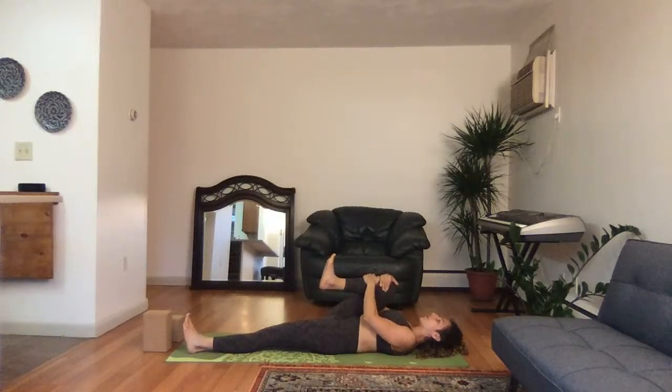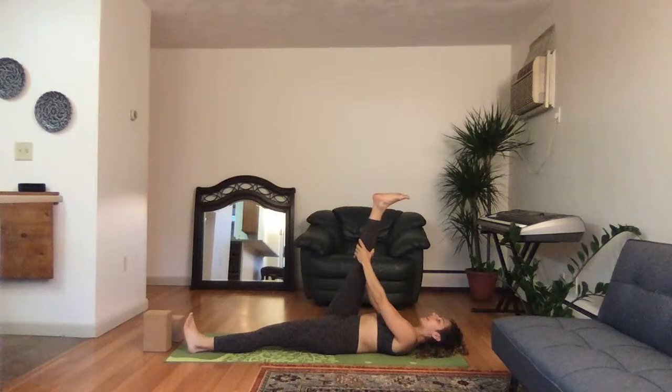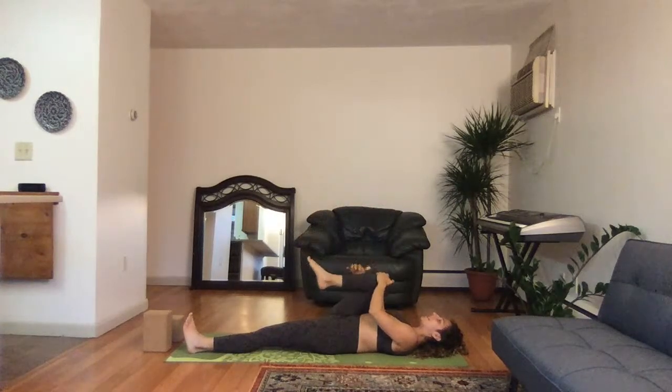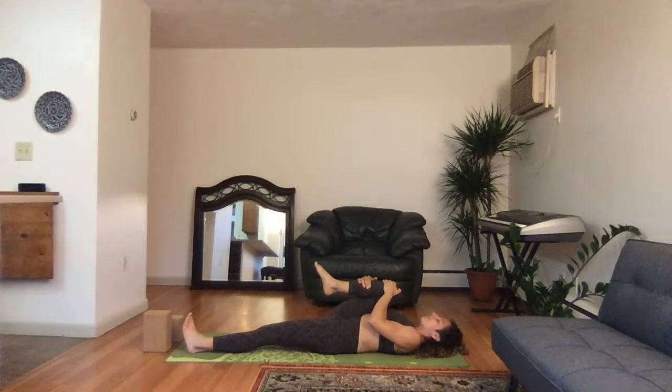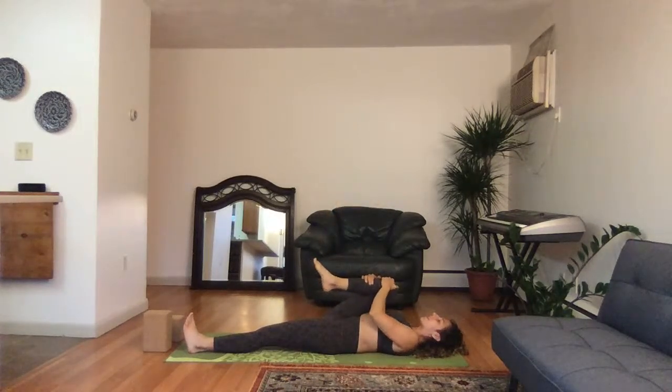Bring the right knee into the chest, send over a deep breath in. Left leg stays down. Give it a tight squeeze, take a deep breath in. Lengthen the leg straight up to the sky, slowly exhale. Bend the knee into the chest, inhale. Exhale, extend. One more time — inhale, knee into the chest, exhale.